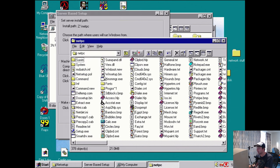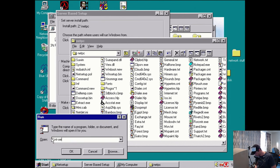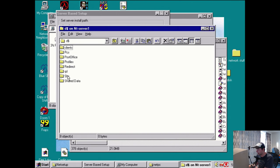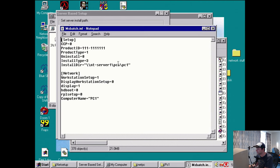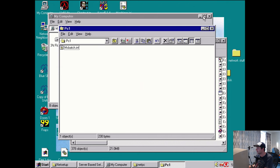If we go to our server, then to our PCS directory and PC1, there is our batch file with all our details. Now we need to edit a few files to tell the server some details about our machine — the configuration files need info about the machine type and product we're using.